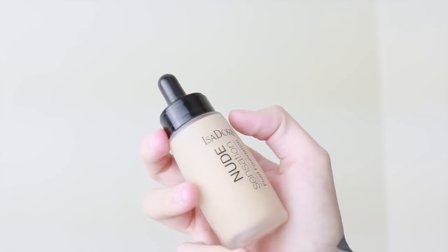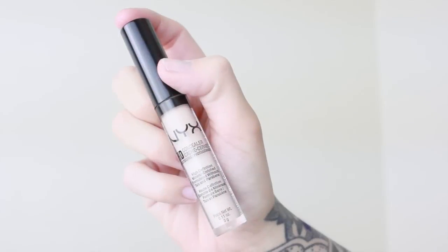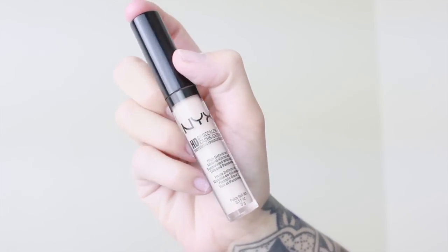The foundation is the Nude Sensation from Isadora, and I'm applying it with a damp makeup sponge. This one is from Real Techniques, and I'm just going to dab it into my skin to give it a nice natural finish. Then I'm going straight over to the HD Concealer from NYX,